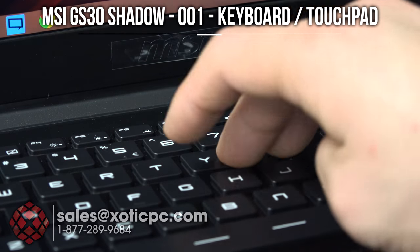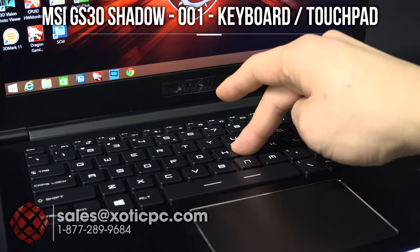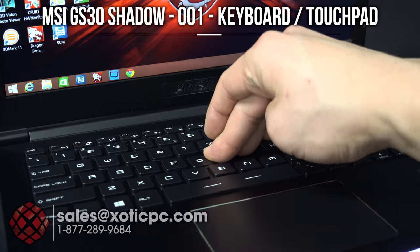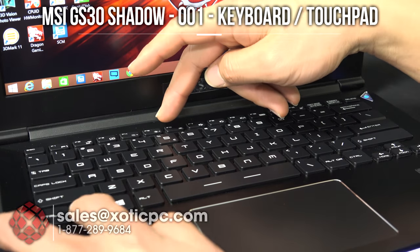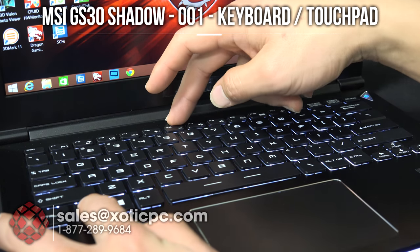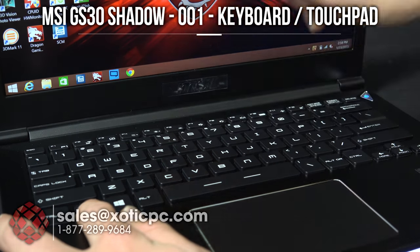Now if I'm typing, you can see there's really no flex there. Under normal typing, no flex. But if I really try to make it flex, that could even be the whole computer moving. The keyboard is also backlit — it's either on or off and you just do Function F6. So on and off — the other ones were for screen brightness. We'll leave it on.